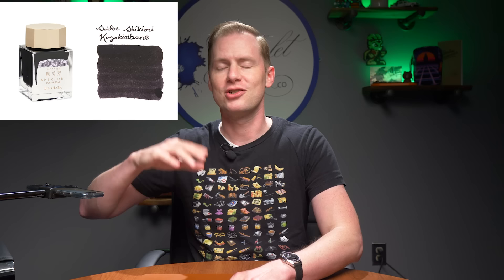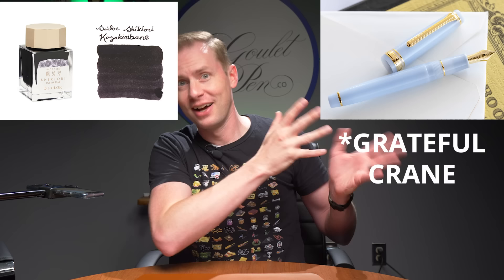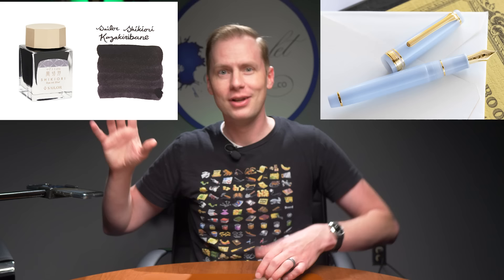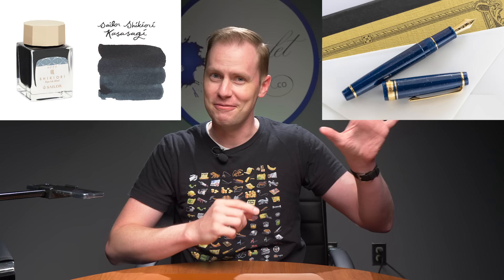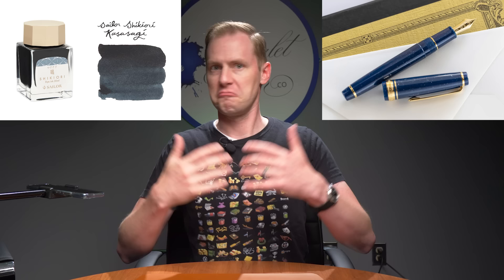Likewise, Kaza Kiribane is here — that translates to Crane Quill. Crane Quill matches up to the Graceful Crane Japanese Fairy Tale ProGear Slim. And Kasasagi translates to Magpies. Magpies goes with the Vega Japanese Fairy Tale ProGear Slim. They don't match perfectly in name, but they complement each other — that's what Sailor intended.